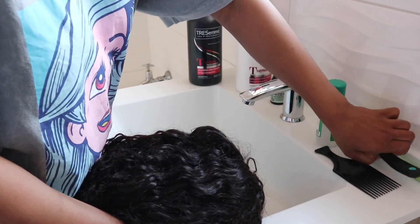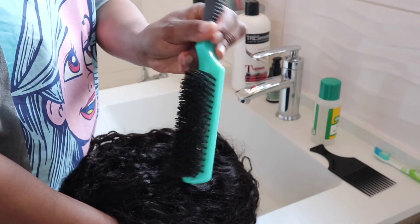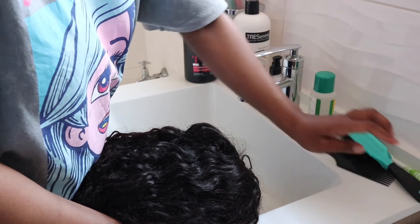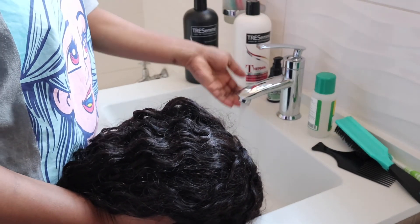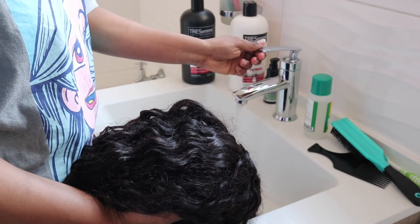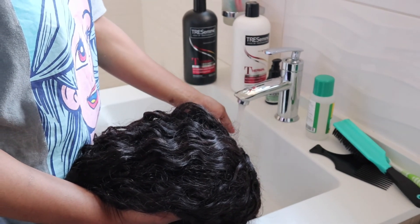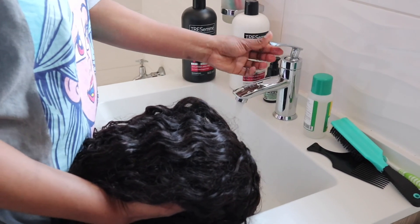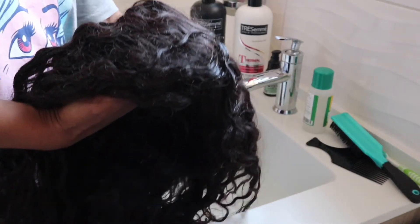I'll be using my brush to brush through the hair while I'm busy washing it. I'm going to be running some lukewarm water to wash the wig. You really don't want to wash the wig with hot water — you don't want to damage your hair. Just make sure that it's lukewarm.